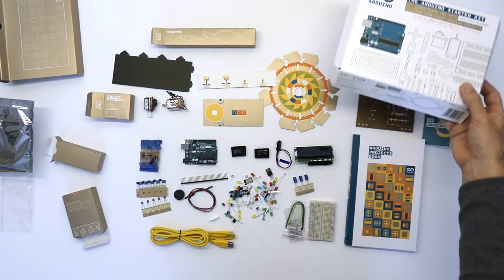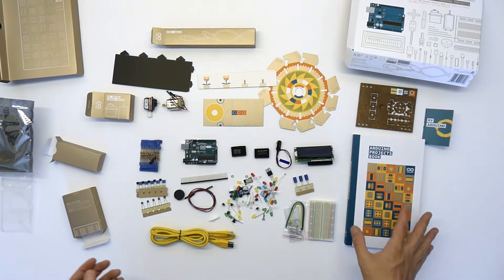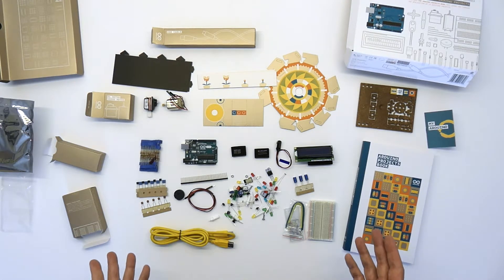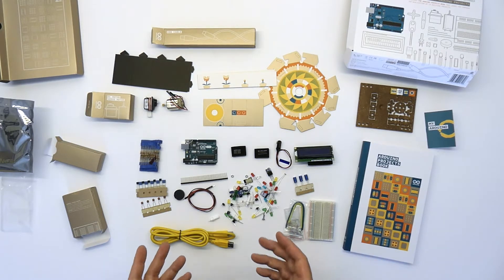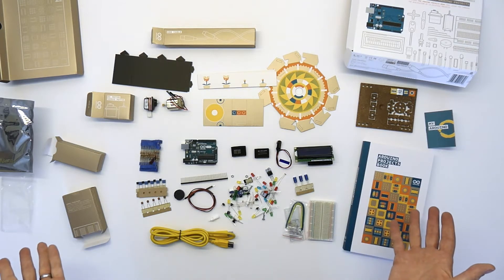And there we go — just as I run out of space, I run out of parts. Those are the contents of the Arduino starter kit. If you're looking at another starter kit online, you can compare what you get in that kit with what you get in this one. I'll leave a link in the comments section to Amazon, which is where I bought it from, so you can see the current price — I won't quote a price now as things move up and down.